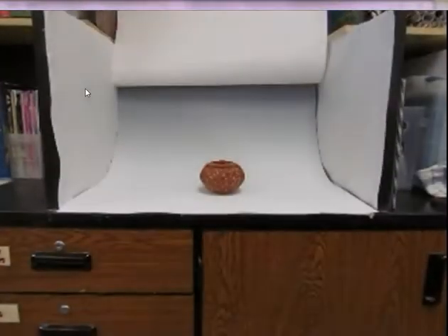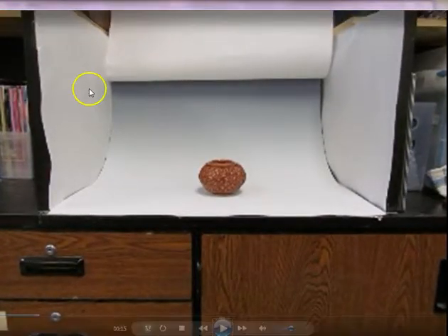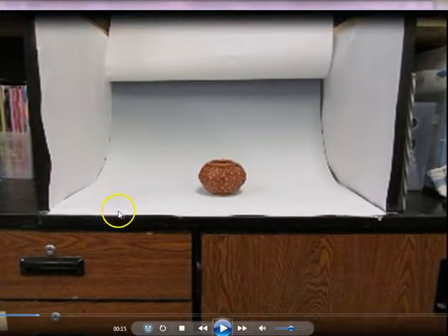Keep this area clean. This is the actual infinity screen — notice how it goes from light to dark. That's not just a shading issue; it's actually painted to do that so you don't have a distracting background. It looks like it goes on forever, with no seam in the background. Although I've really zoomed out so you can see the entire setup, you don't want to take your pictures showing all of this.